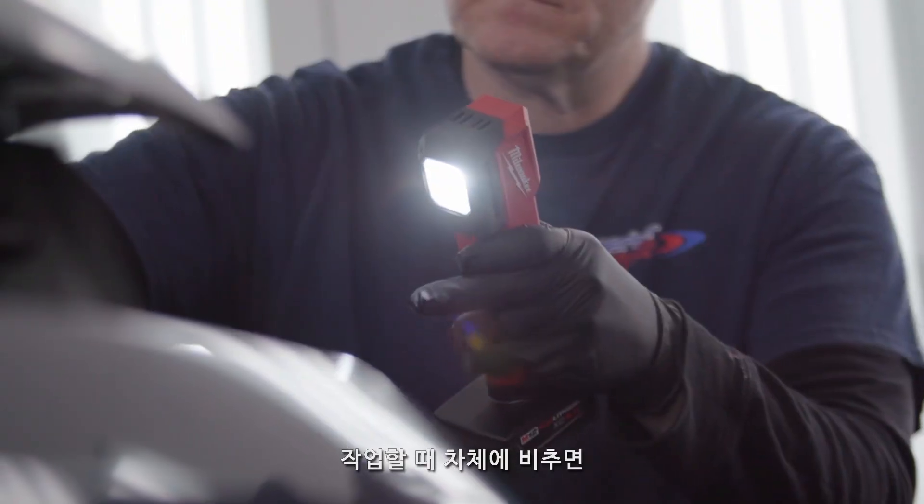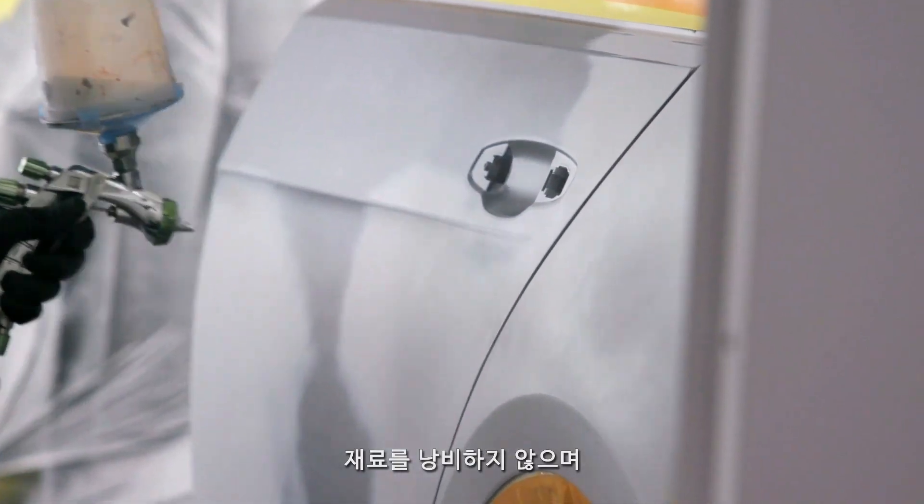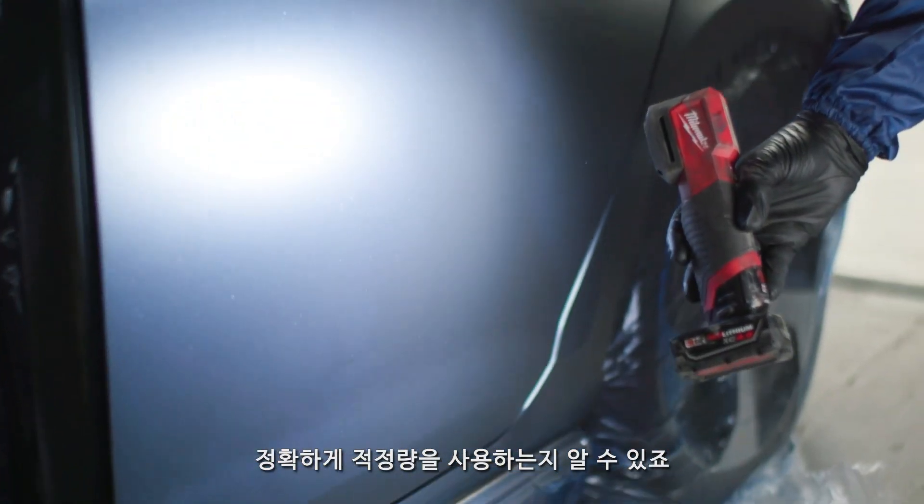The ability to use the M12 color match light for coverage allows me to put on just enough paint so I'm not wasting materials by putting on too many coats. We're making sure we have the exact right coverage.